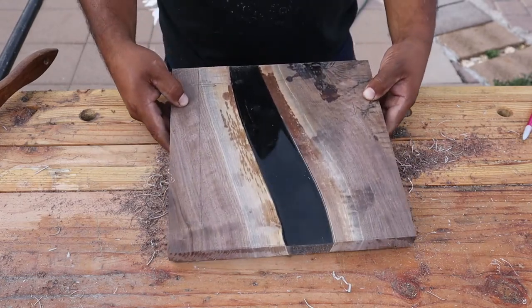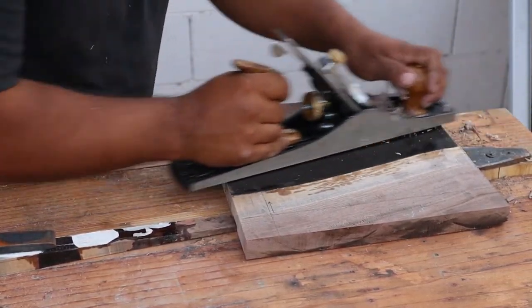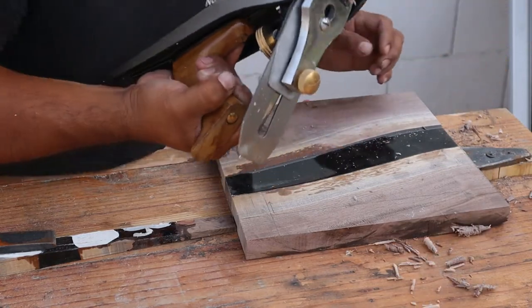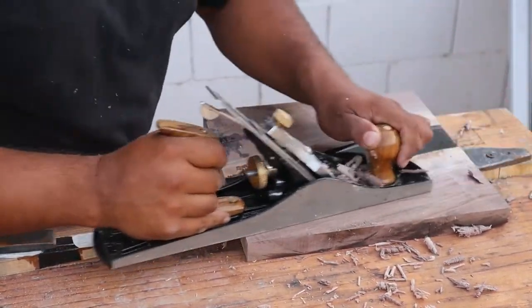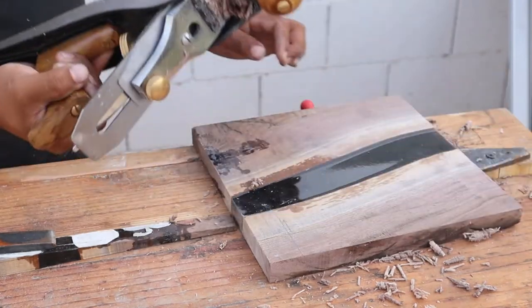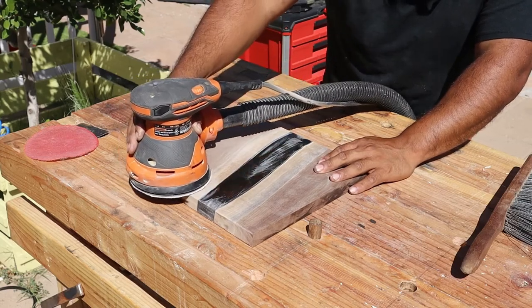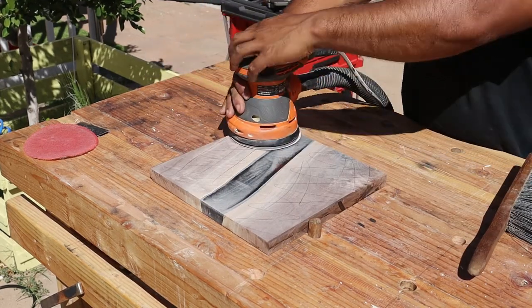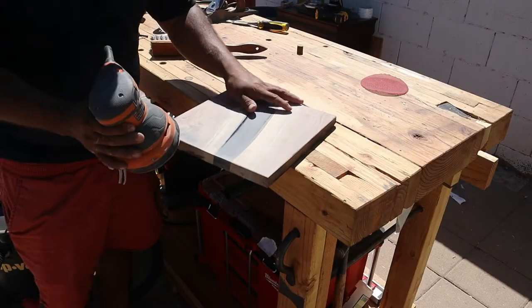I'm using a number 5 hand plane to clean the surface down, though I should have used a router jig — I do have one from making EDC trays, but I'm trying to get better at hand planing. It's a terrible planer on a beautiful piece of walnut, but I'm learning. With some movie magic we can sand this fast — putting pencil marks down, sanding with 100 grit a couple of times, and this is how I rounded off the top.